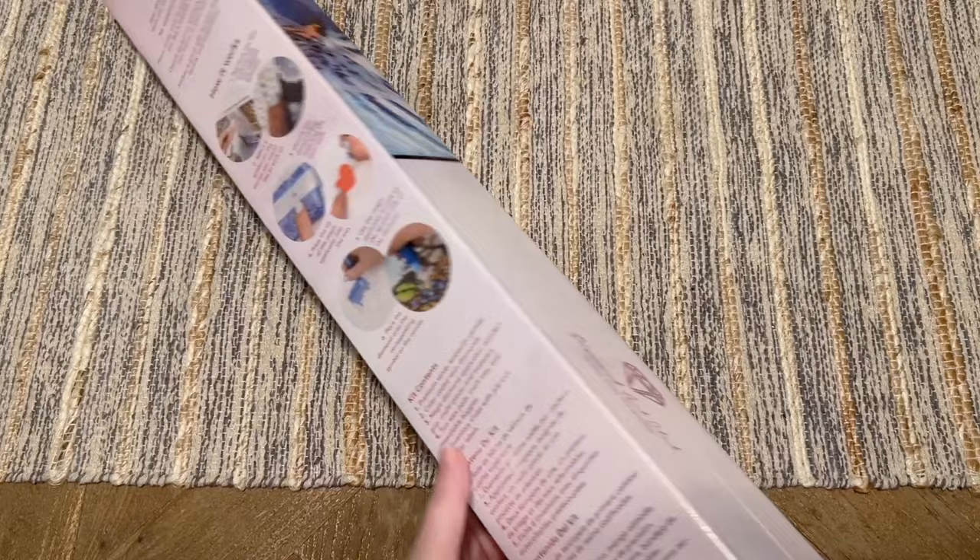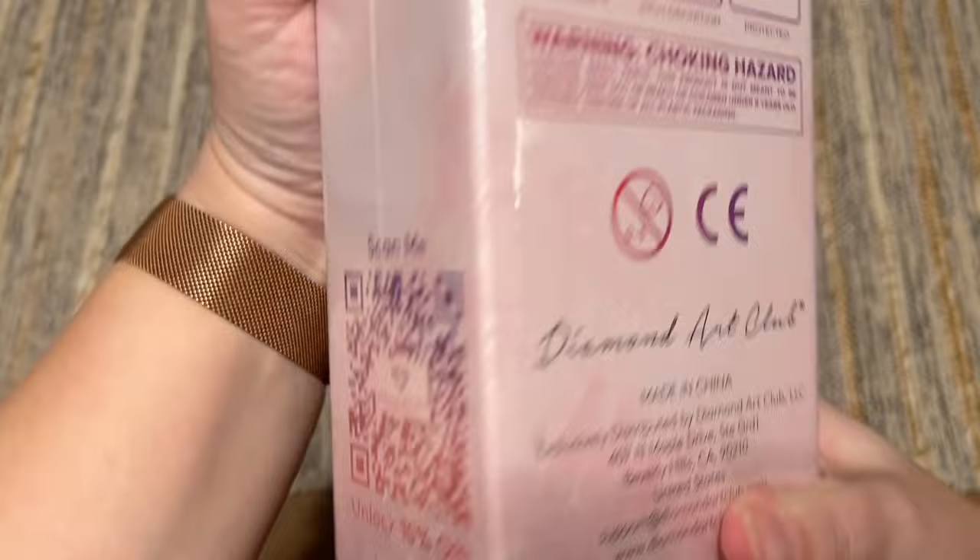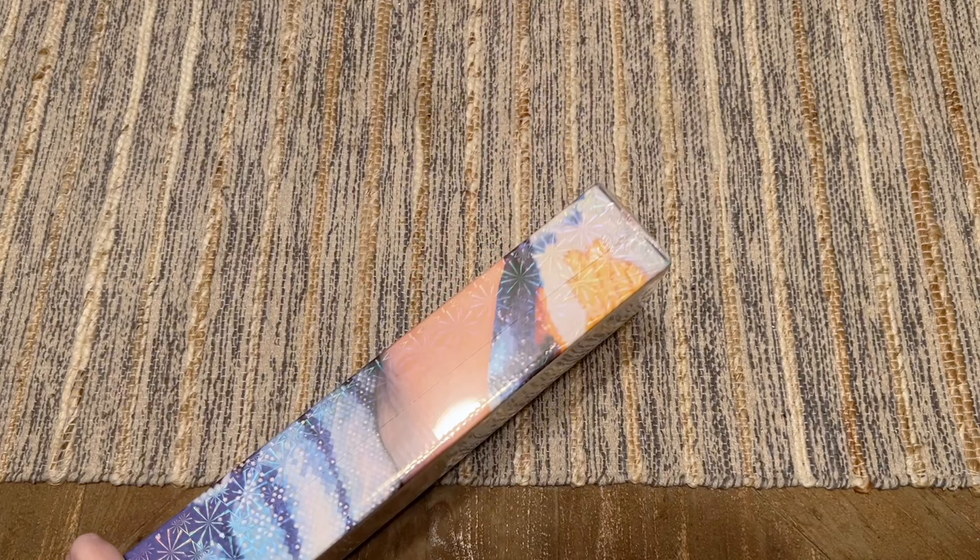As far as what you're going to see on the box, we do have this blue branding, which you'll see with their square drill diamond painting kits. On the back there's some information about how to diamond paint and the craft itself. Here are your kit contents written out for you, and then down here is a QR code you can scan for 10% off your purchase.